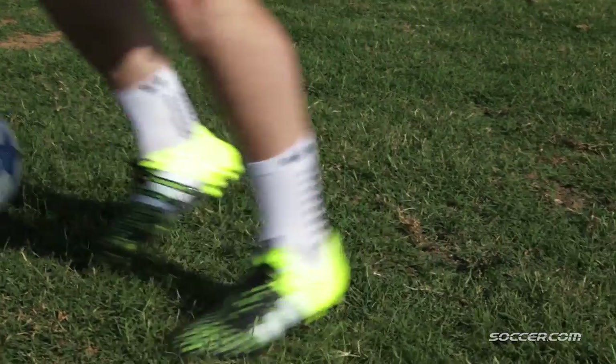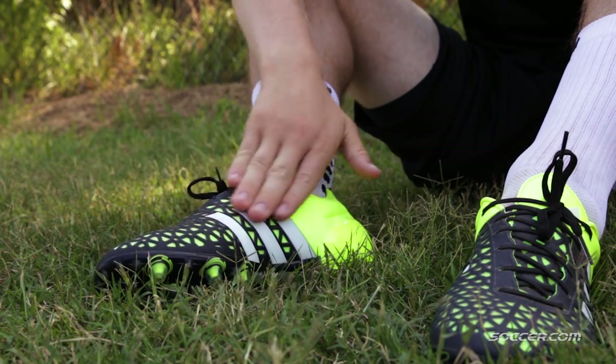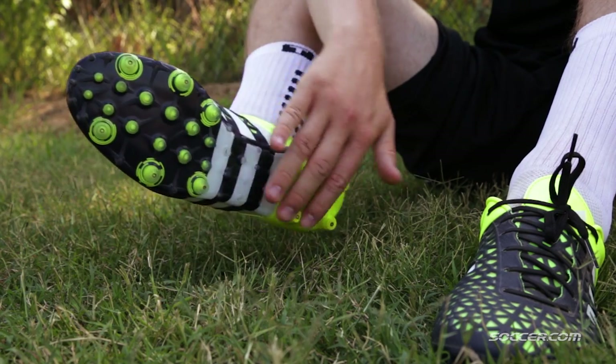Adidas built the Ace for the playmaker — the one who controls the game, who's constantly on the ball, asking for it, creating. For me, there are two main features of this Ace that maximize control: this total skin upper and these total control studs.